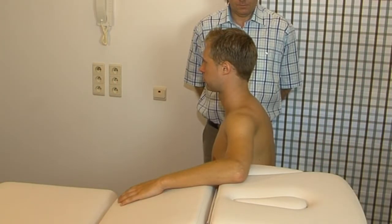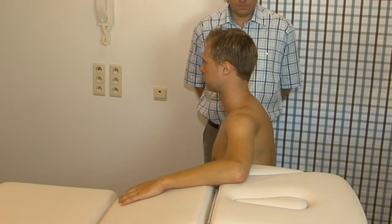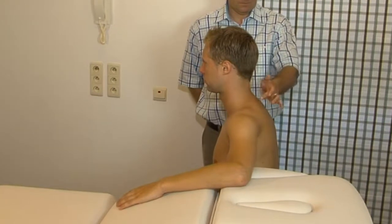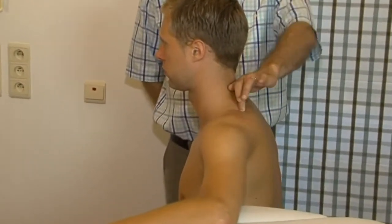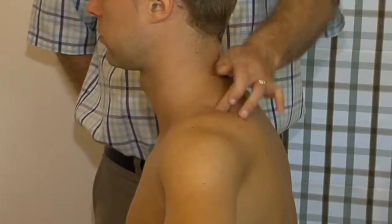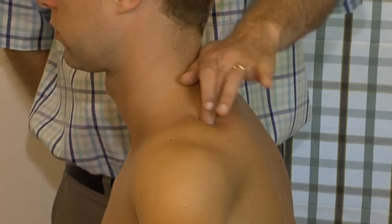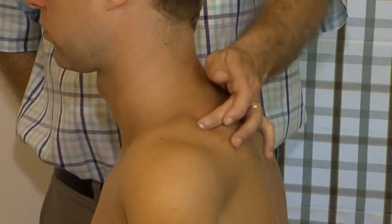The patient sits with his arm in about 90 degrees of abduction. The therapist stands at the other side and uses the middle finger of the homolateral hand, reinforced by the index finger. We palpate the space between the spine of the scapula and the clavicle, towards the lateral direction, and look for tenderness.